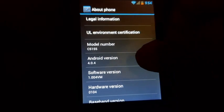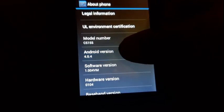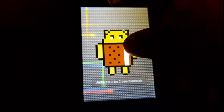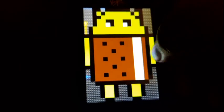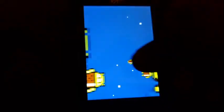As you can see right there, this Kyocera Rise runs Android version 4.0.4, Ice Cream Sandwich. The Samsung Galaxy S2 Epic has the exact same software, and also the exact same animation as well.